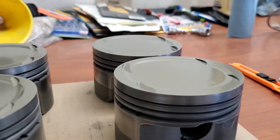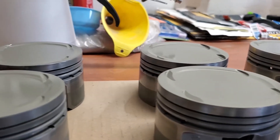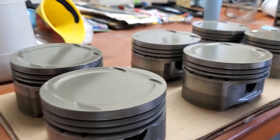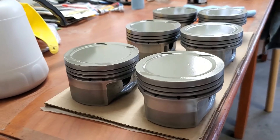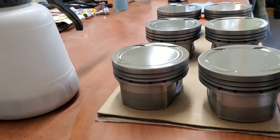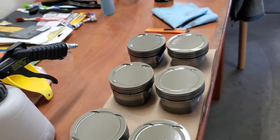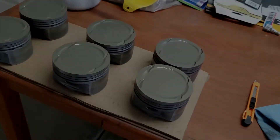To dry the pistons, you do not need to put them in an oven. They sit for at least an hour before they're touchable, and 24 hours before you can handle them. It's recommended to wait 2 to 3 days before assembling them into an engine, and they fully cure at a maximum of 5 days. Do not start your engine with pistons coated with this product until after 5 days since they were coated.